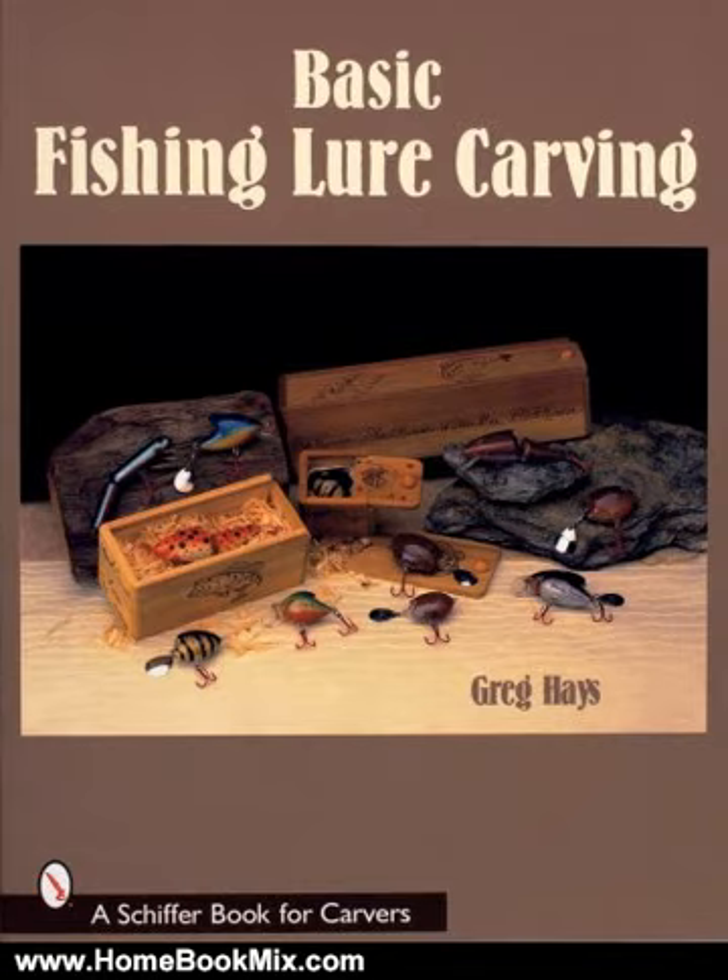In 220 detailed color photos, Greg Hayes helps you carve lures step by step, from the initial blank to a finished brokeback lure. Every tool needed is listed, every technique employed is carefully described, including painting instructions.